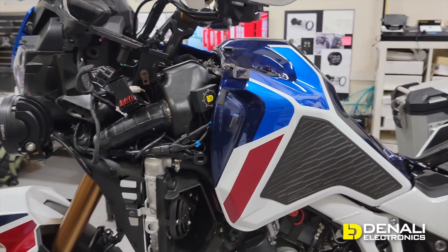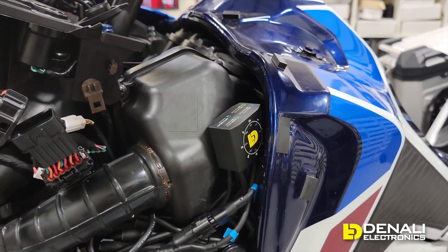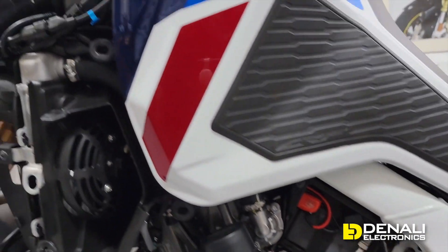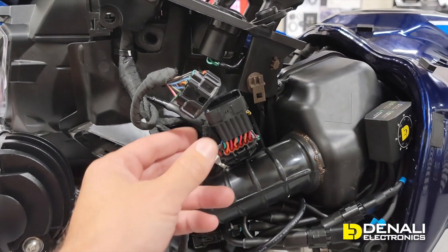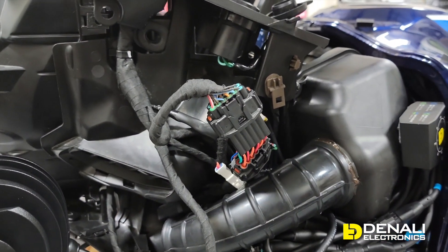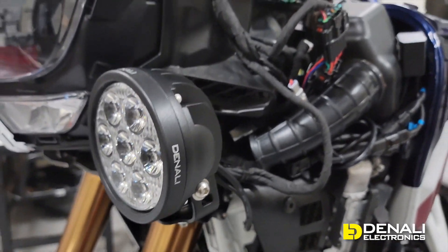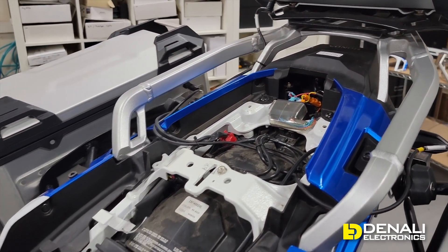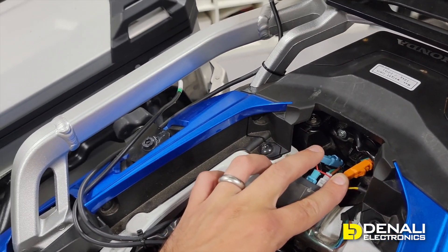Right now we have the whole dial dim harness installed in this Africa Twin 1100. On this bike the controller fits best right up underneath the left side fairing. Because of the battery location, we're able to route the wires right under the tank without having to move it, right to the battery box. Off the controller come the two blue circuits and the two green circuits for your lights, plus the main 12-pin wiring adapter hooked up plug-and-play to get the high beam trigger and switched power. The horn wire is plugged directly into the horn.